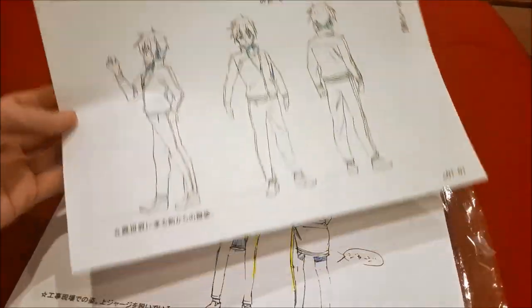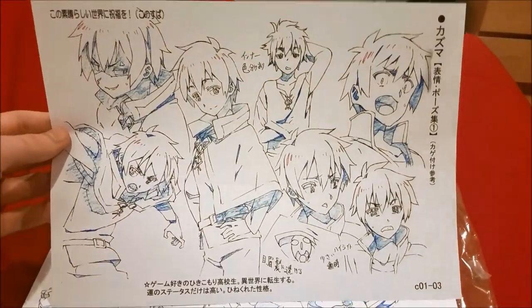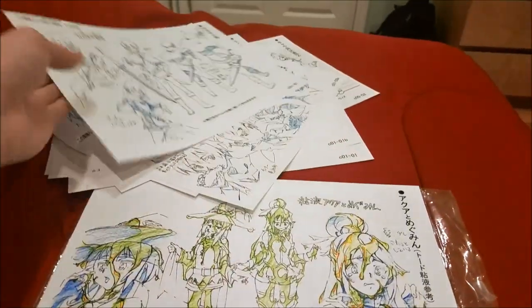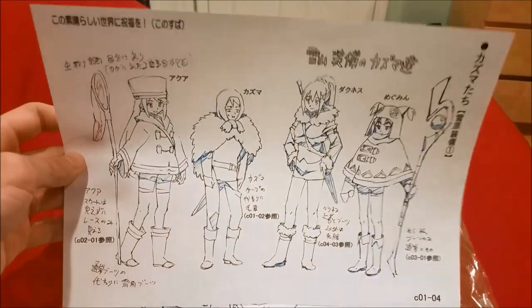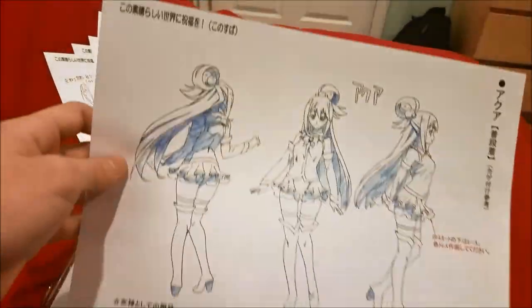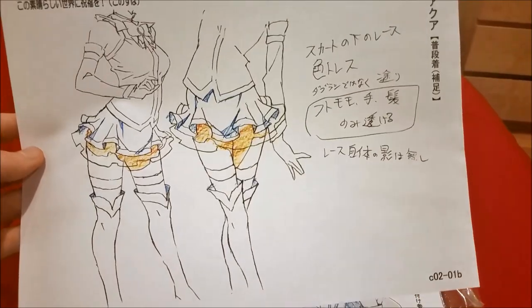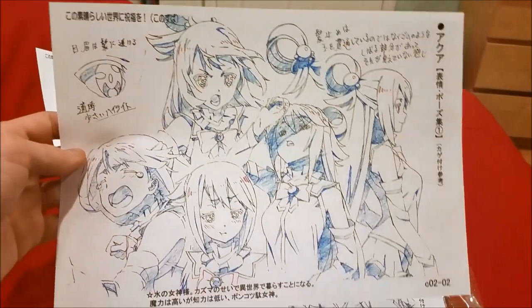Here are some sketches of Kazuma from various episodes. Here are sketches and expressions — pretty funny stuff, pretty funny anime. This one's from the winter episode. Yeah, there's just a lot to go through. And here's Aqua — you can see how shading mostly works on skirts and stuff, and expressions and how the eyes should be.